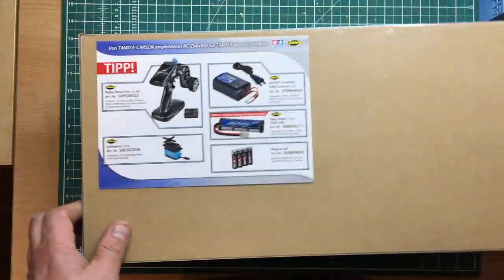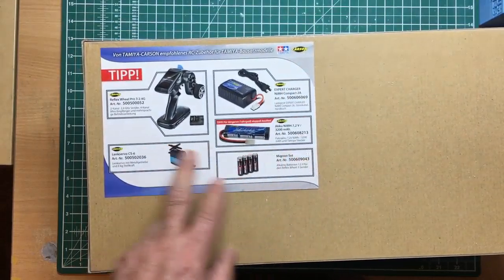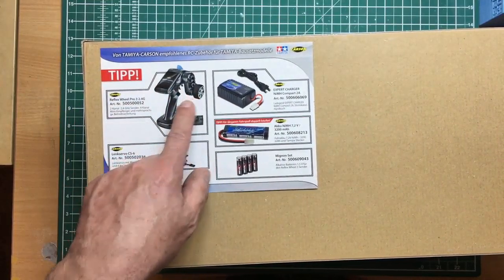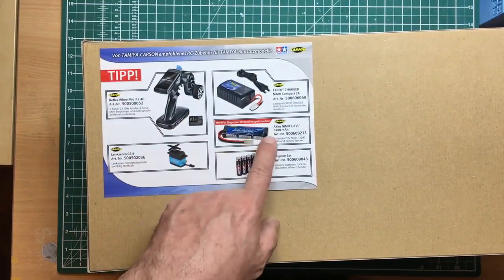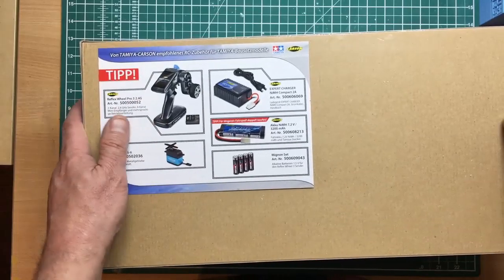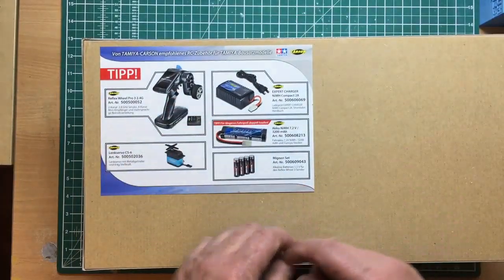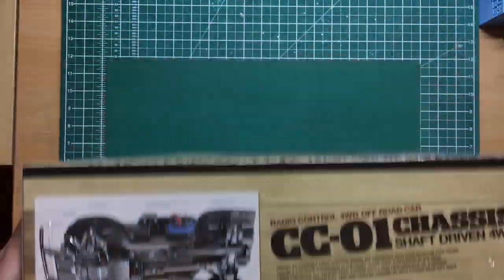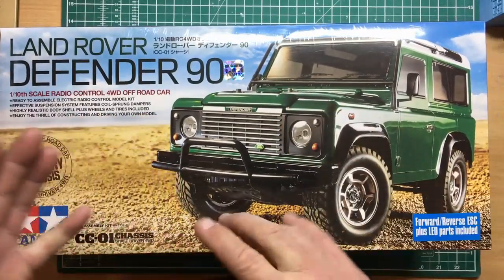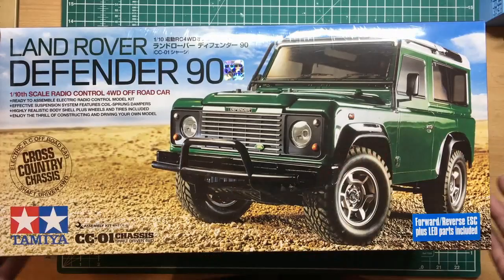On the back of the box, it's in German — Carson, I believe, is a German company that works alongside Tamiya. They're recommending the Carson transmitter, Carson servo, Carson battery, Carson charger, and a Mignon battery set. When looking for radio gear, you don't want old-fashioned stuff with crystals — you want 2.4GHz radio gear. The old crystal-type gear gets all sorts of interference from other users and the same frequencies ambulances use, so you risk losing or smashing your model.